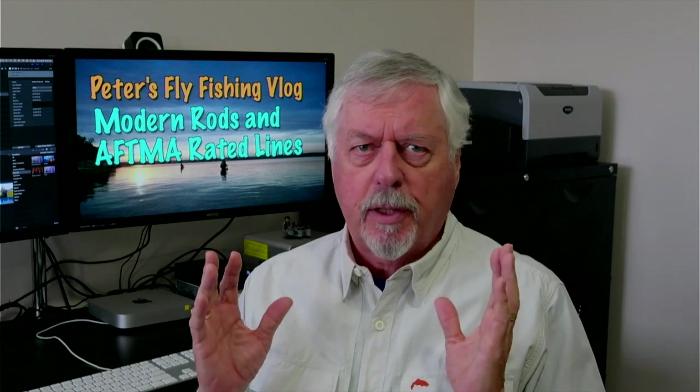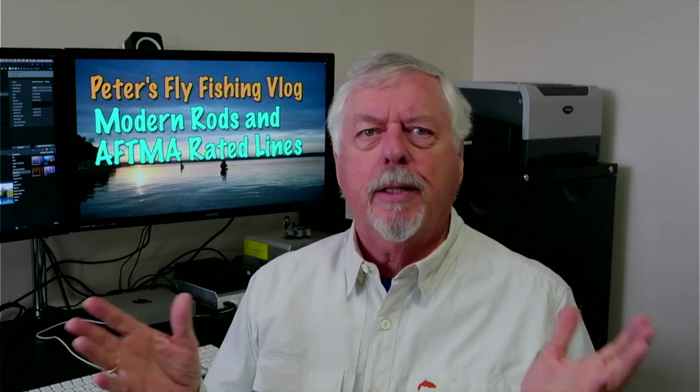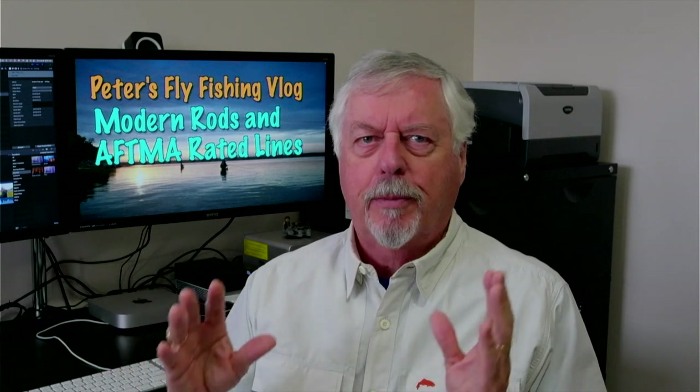Hi, Peter Charles here, Folk to Fly Fly Fishing. Today let's talk about something I have run across for years and years and years — going right back into the 90s, having chats in fly shops, on internet chat rooms, on forums, you name it.